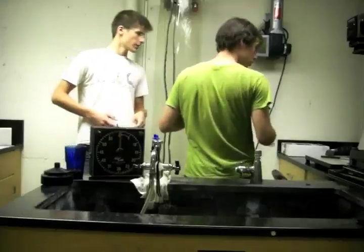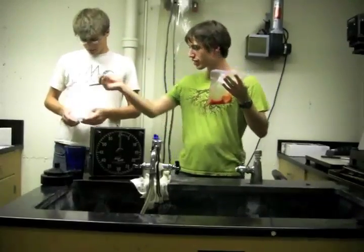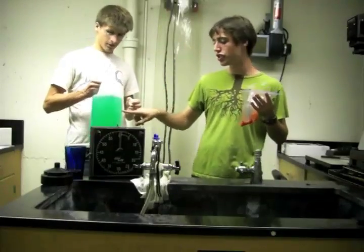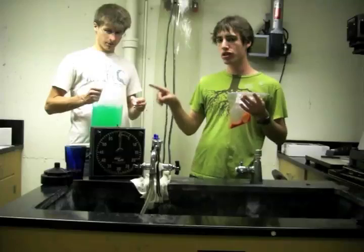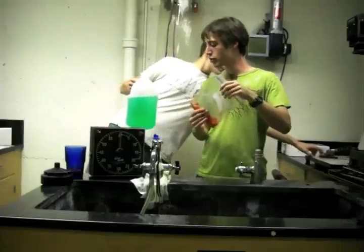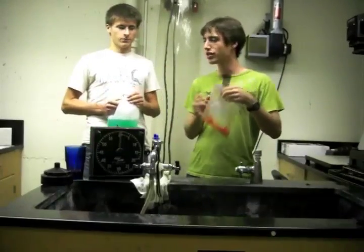Now we want to add some lysis buffer. The lysis buffer here is made out of just dish soap and water — one part dish soap to nine parts water — and then a little bit of salt as well. What that does is it actually breaks down the cell membranes and releases the DNA into the solution.